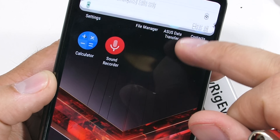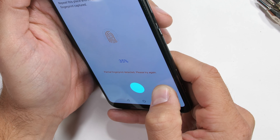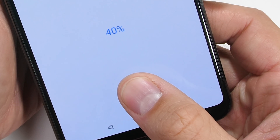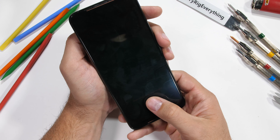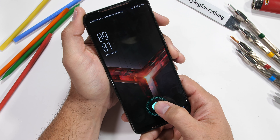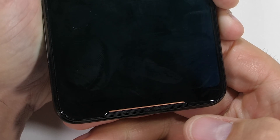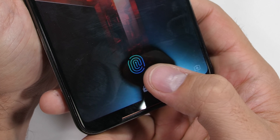I almost forgot about the under-screen fingerprint scanner. It's easy to tell the ROG 2 is using an optical scanner — the whole display brightens to max when sensing my finger, and there's a green circle of light where my finger is touching. The sensor uses that green light to illuminate the ridges of my fingerprint and reads it through the LEDs. This technology wouldn't be possible on an LCD. The good news is that even with level 7 deeper grooves marring the surface of the glass, the fingerprint reader can still sense my finger and unlocks the phone every time.